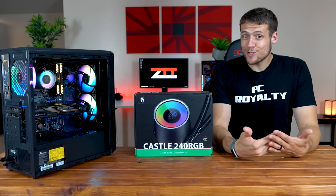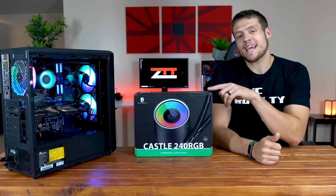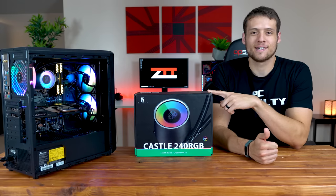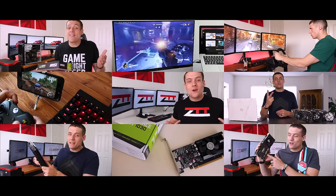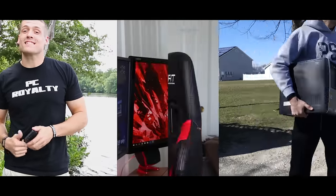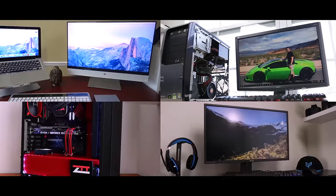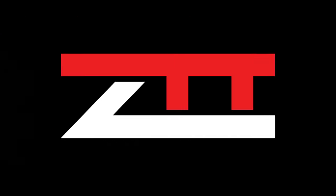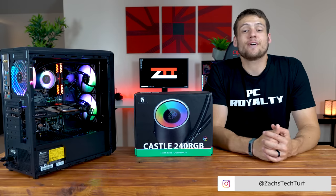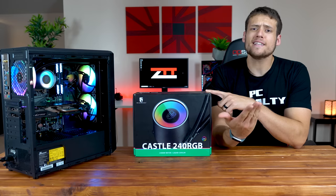We have one more month of summer and the air conditioner is currently out at my house, so today is a perfect day to review the Castle 240 RGB AIO Water Cooler. Welcome to Zach's Tech Turf. Today we're going to be checking out the GamerStorm Castle 240 RGB AIO Water Cooler and seeing if it's worth your money.